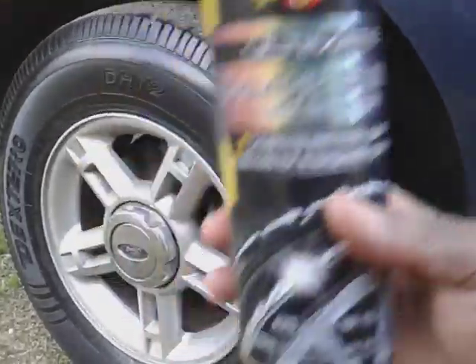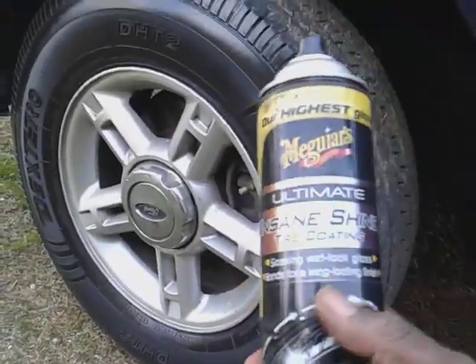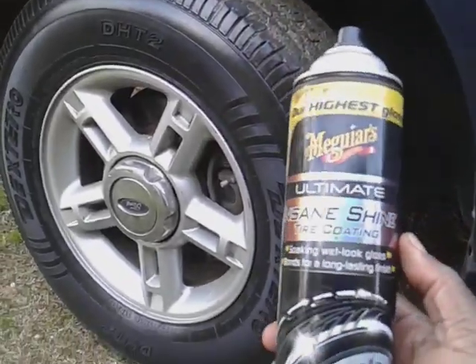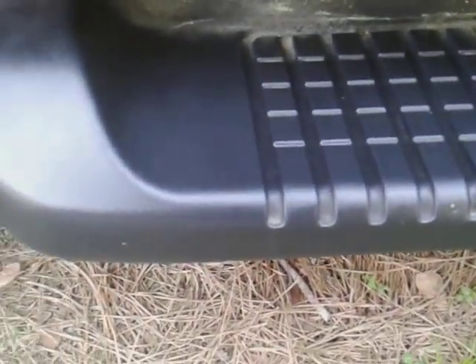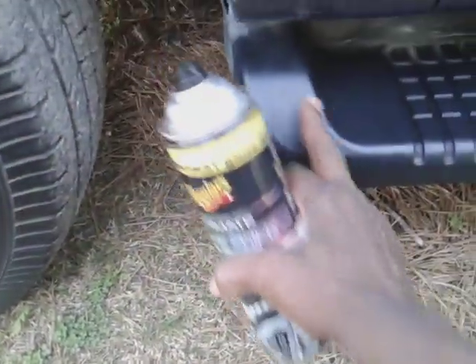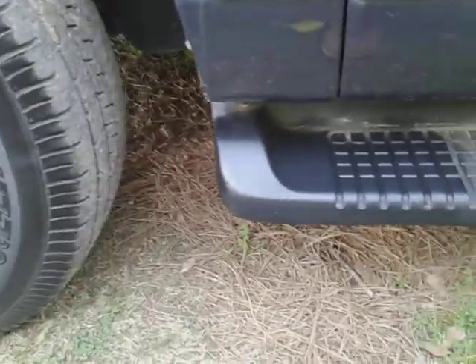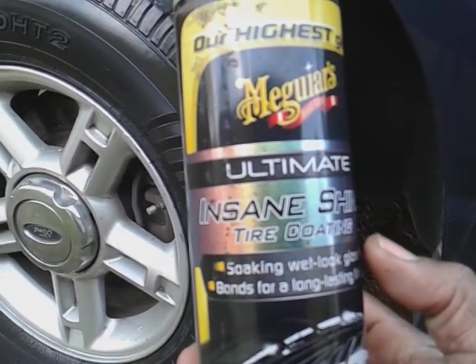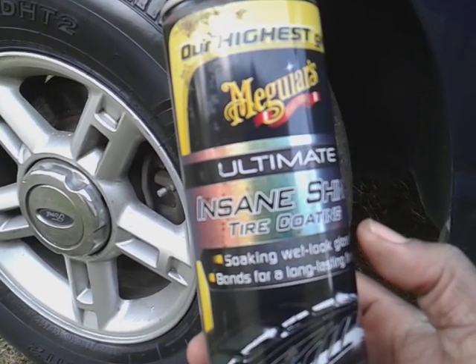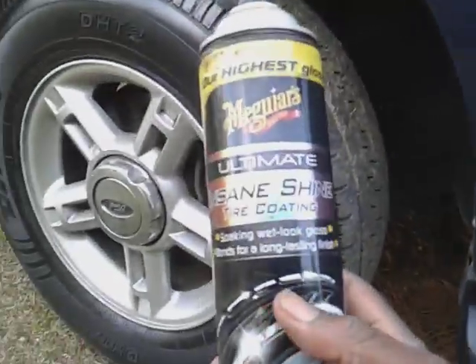Whether people talk about it or not, this is one of the best tire shine and trim dressings on the market still today. You can get it at Walmart or on Amazon — your choice wherever you get it from. One good thing about it: it's not really greasy — it just coats the area. It's dry to the touch, not greasy at all. This stuff is super duper amazing.